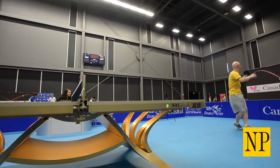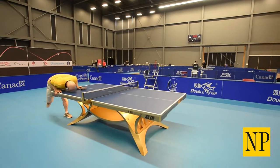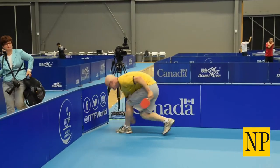Most table tennis players get injuries either in the ankles, the knees, or the lower back, because we have to bend forward. If you're always bent forward and then you have to move side to side, it can be quite hard on your back.